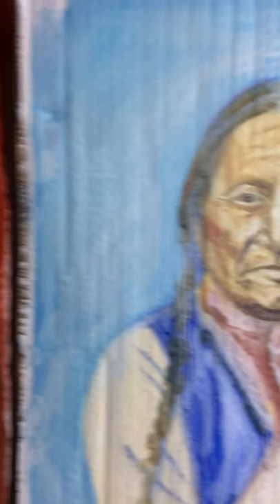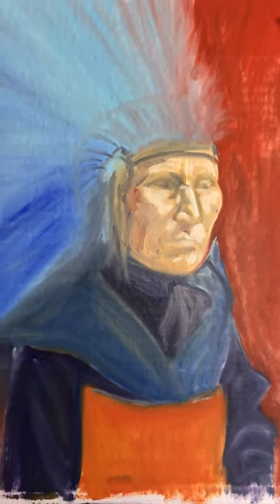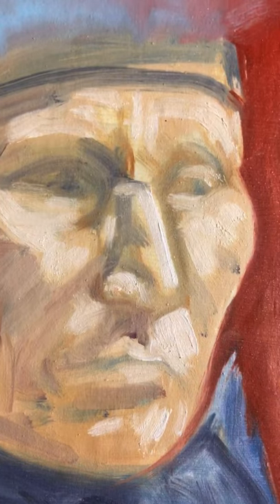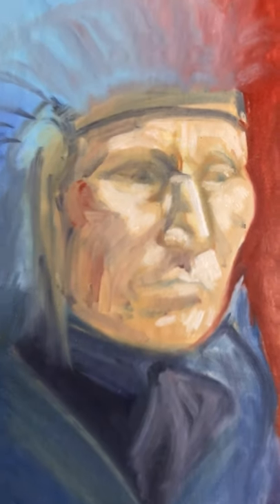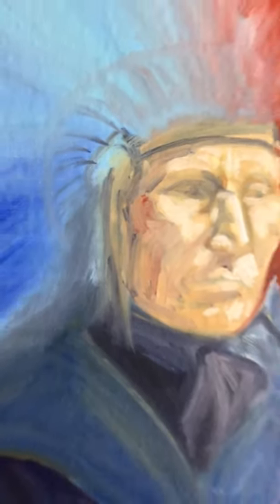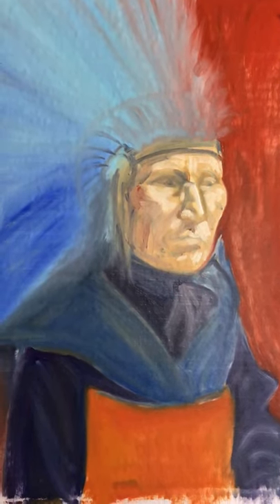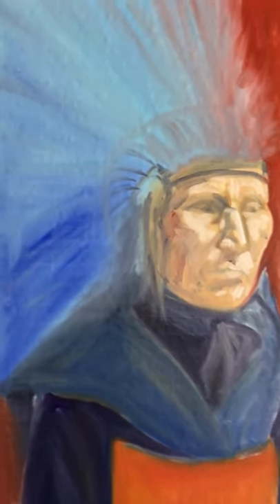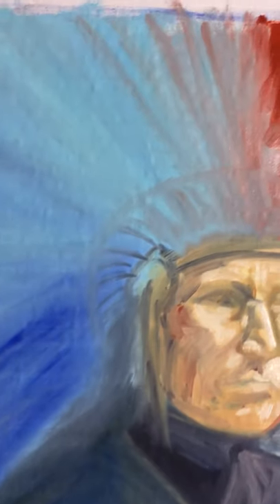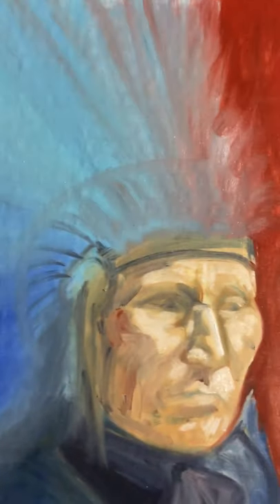The gesso, if you don't sand it down, just really sucks that paint right up. This was what I did in the second class, and I decided to just leave this one as a blocking in. The highlights are white paint and it's still very rough — part of the blocking in. I'm just starting to define more and more. This is a headdress.